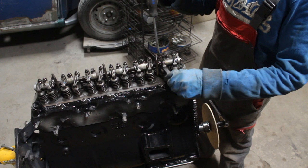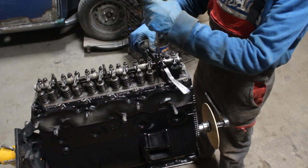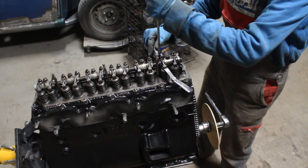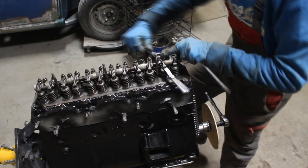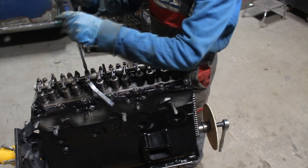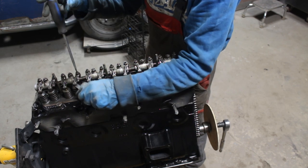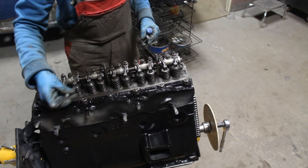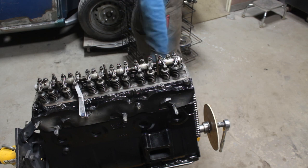Then I adjusted the valves. That's a pretty straightforward process — the gap needs to be ten thousandths of an inch for the exhaust and seven thousandths for the intake, considering the original camshaft is in the car. If you have a performance camshaft then you need to follow the spec that comes with it. I don't know if this happens every time you rebuild an engine, but it happened with my Spitfire, with the TR4 engine, and now with this one too — after I started the engine and it runs for a while, the valves need to be readjusted. They become very noisy, the engine starts smoking, so they have to be readjusted one more time.